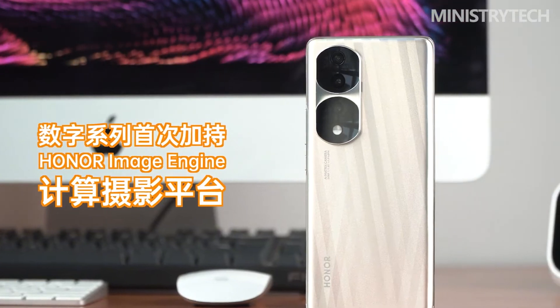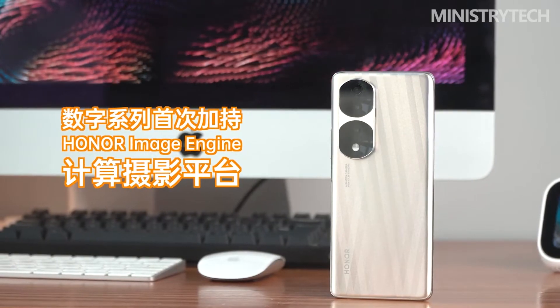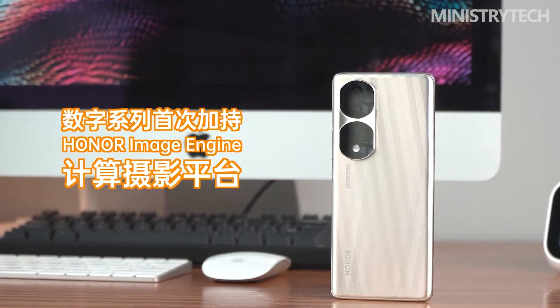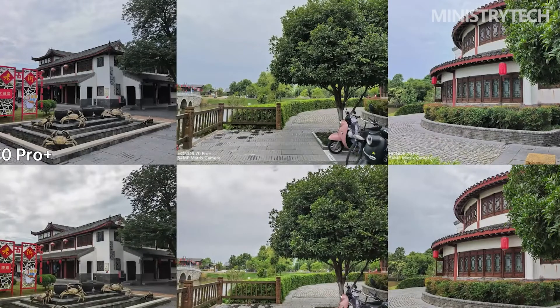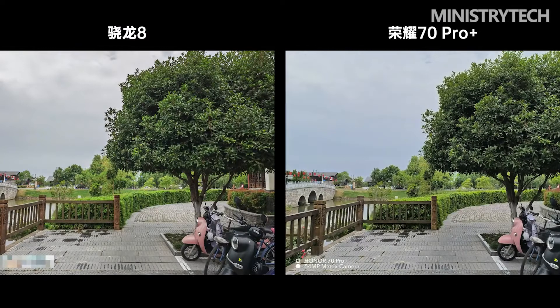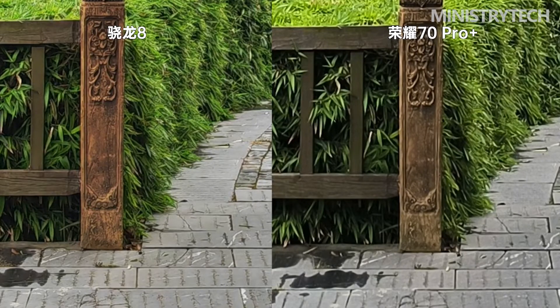The Honor 70 series debuts the new flagship IMX800 outsole main camera at 54 megapixels and 1/49 inches, supporting full-pixel focusing and hardware-level super HDR video shooting. There is also a 50-megapixel ultra-wide angle macro main camera supporting AF autofocus and macro shooting down to 2.5 centimeters. The Honor 70 Pro Plus additionally has an 8-megapixel telephoto lens with 3x optical zoom and both optical and electronic image stabilization — dual image stabilization.